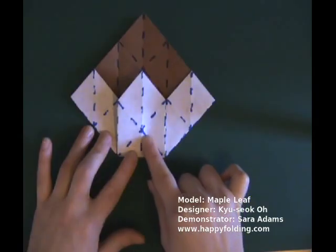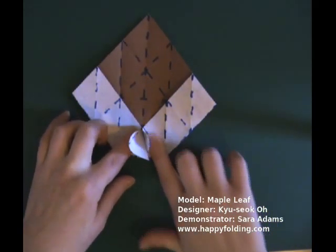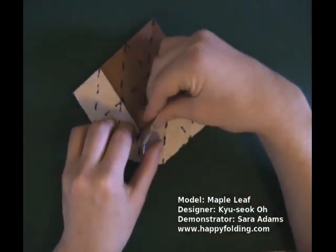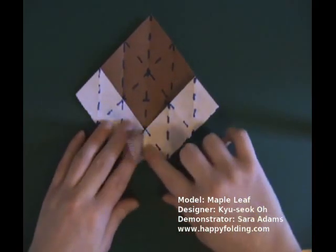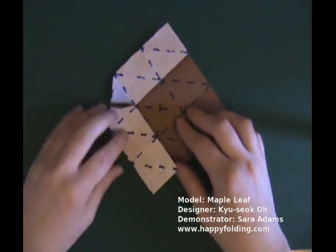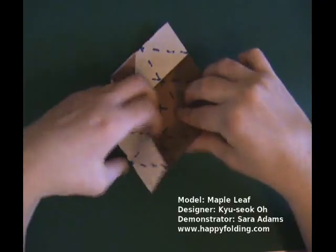Now we're going to go along this crease and that crease — both valley fold to form a rabbit ear. Pinch the top along the existing crease, then fold the rabbit ear to the left, make a crease, and to the right, and make a crease. Now go to the next side. Bring the rabbit ear out of your way, and again go along this crease, bringing it inside.